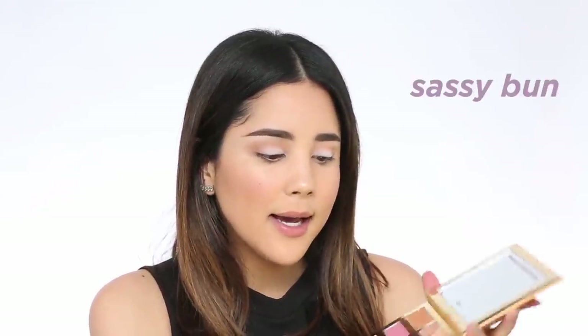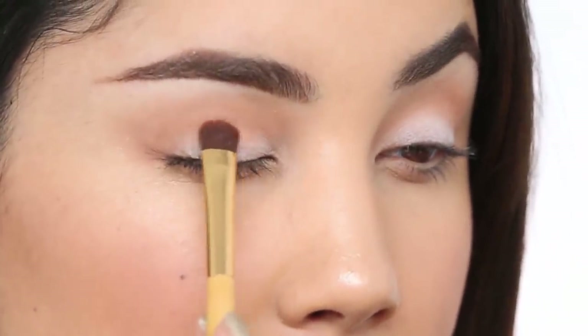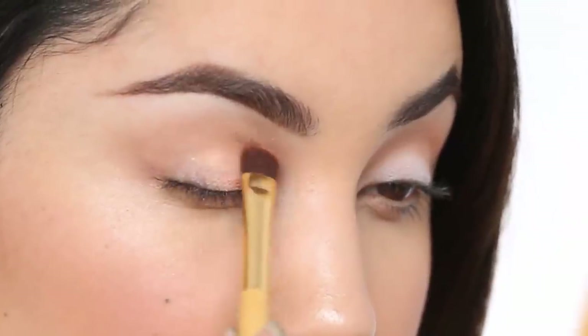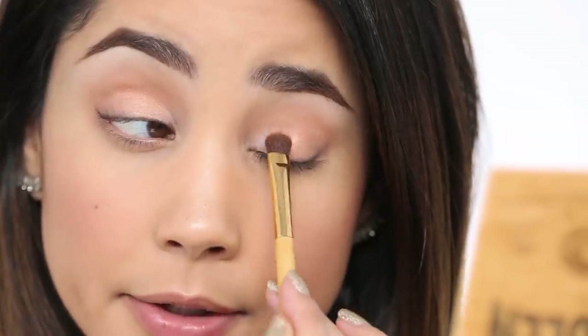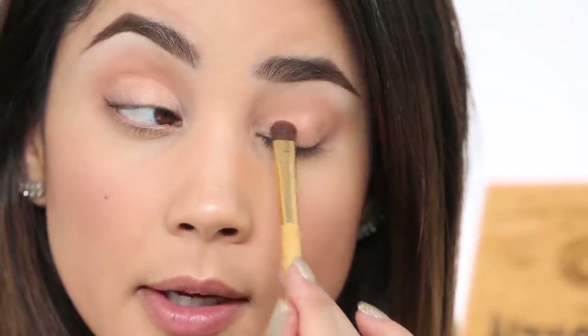Using our eye shader brush that comes in the palette, I'm going to apply Sassy Bun. It's a flat brush so I want to lay it right flat on my eyelid, starting in the center — the color payoff is insane. Then just lightly blend it over the lid. I like to work in layers, getting the eyeshadow on and doing all the work, then going back for a second layer.